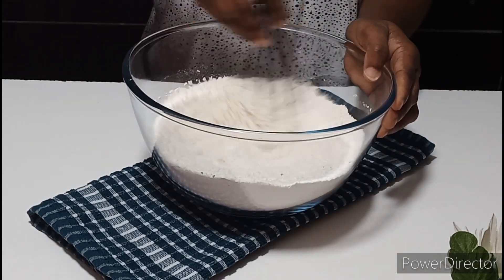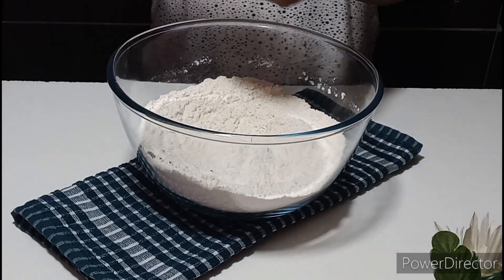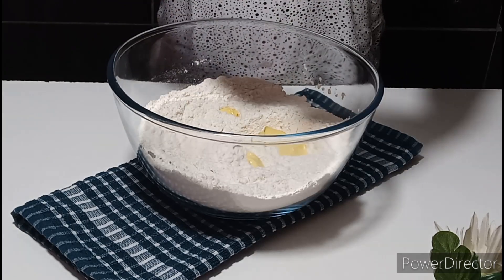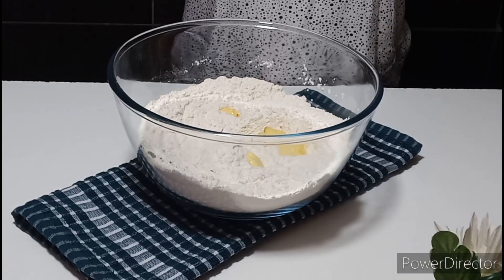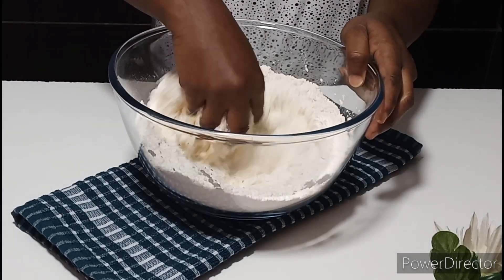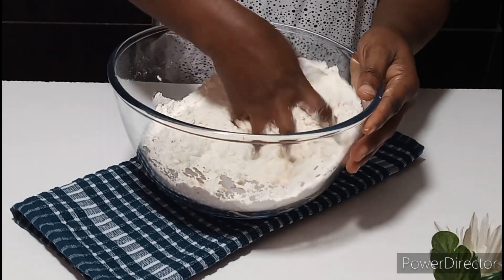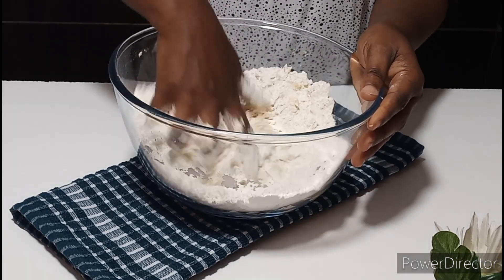Once that is done, go ahead and add your butter or margarine. Mix everything together until the butter and the flour are well combined. I will show you how it's supposed to look — you mix them together until it's well combined beautifully, and I will show you the consistency of how it should look.